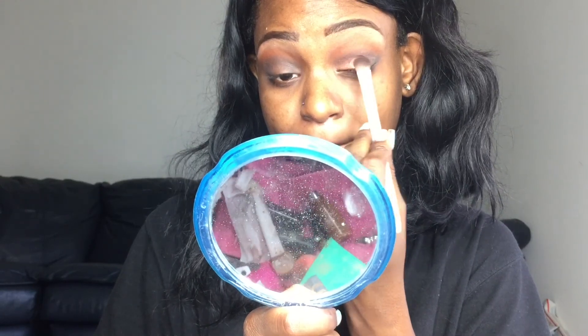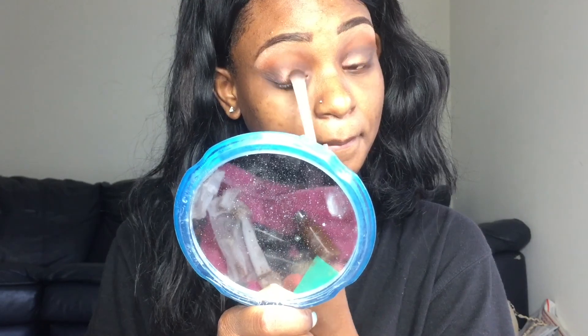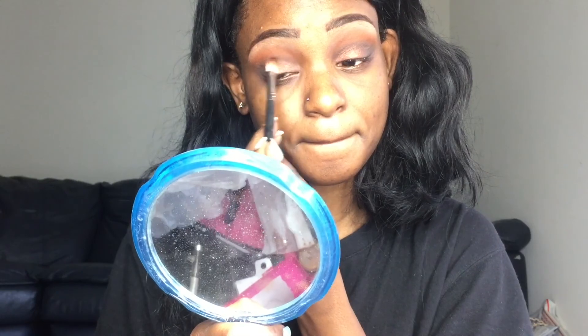I'm not a pro makeup artist, I just love makeup. Then I'm going back in and blending those colors all together once again.